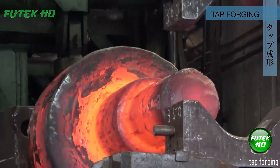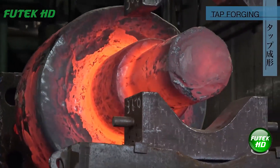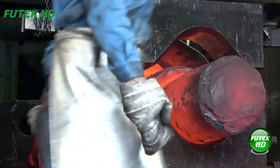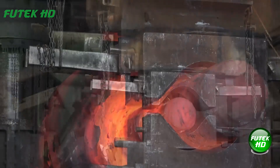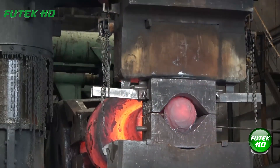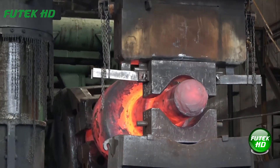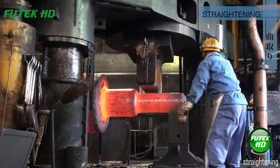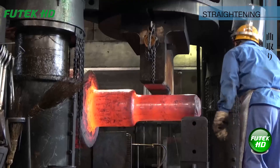Tap forging involves light, precise hammering or tapping to refine details or create threads on a metal piece. It enhances surface finish and ensures accurate dimensions for final assembly or use. Straightening corrects distortions to ensure proper alignment and shape.